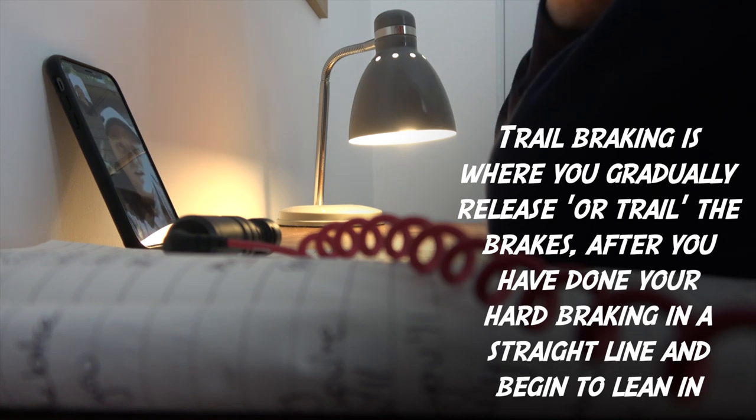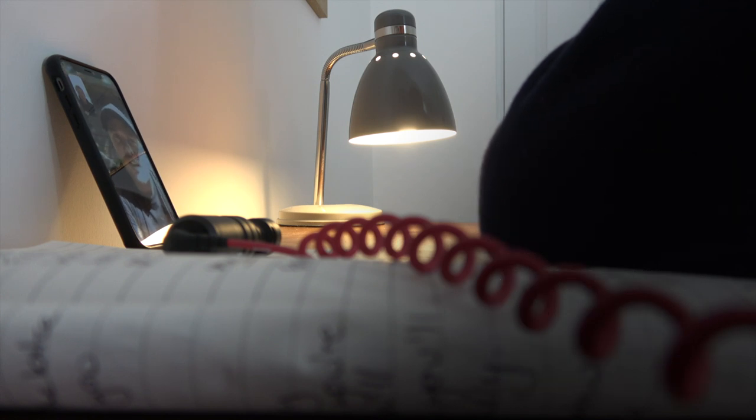Trail braking is something I personally don't like to coach on track days because the gains to be had from trail braking are very, very slim and minimal — we're talking tenths of a second here and there. Of course, fast racers and fast track day riders will trail brake, but the gains are not massive.